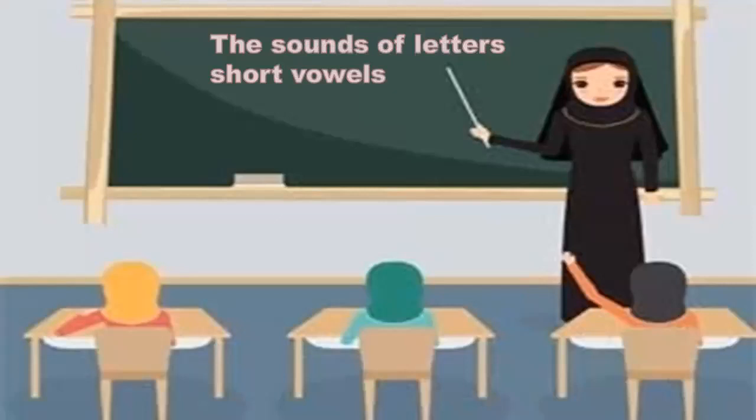As-salamu alaykum wa rahmatullahi wa barakatuh. How are you, my students? Today, insha'Allah, we will continue studying the sounds of Arabic letters with short vowels.